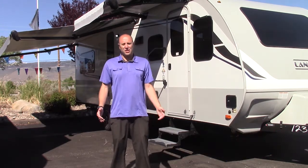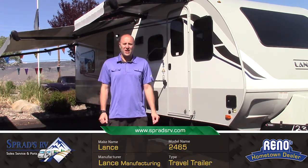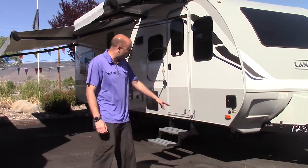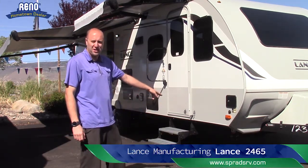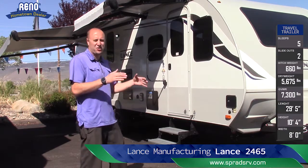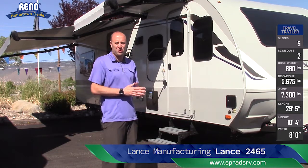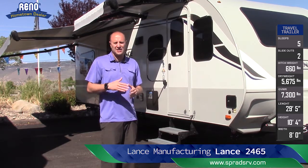Chris Vee here at Sprad's RV in Reno, Nevada, just taking a look at this beautiful 2465 Lance, one of the best quality products you can get. We're going to start out with the Huckbolt chassis frame — so instead of a welded frame, even after an accident and reassembly and repairs, this frame would still be stronger than a welded frame and less likely that you'd have to total off the whole coach.